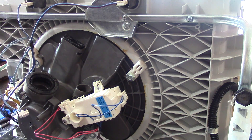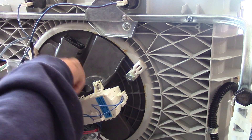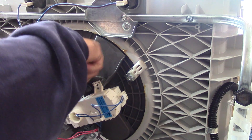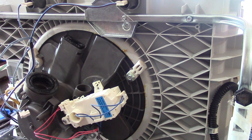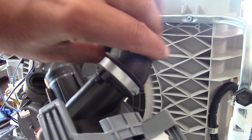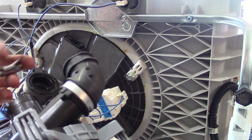Alright guys, we're about ready to install our motor. First thing we're going to do is take a little liquid dish soap and lube up all the parts that are going to mate together to help things slide on. This comes with a rubber elbow hose already on it.